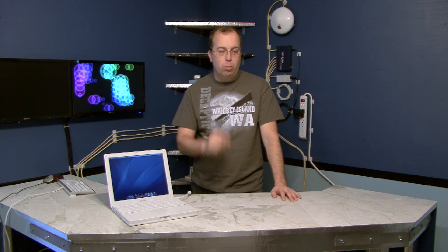Welcome to the new and improved iBook Guide channel. In this episode, I've got four great tricks I want to show you that apply to the iBook G4. Some of these will work for the G3 as well.